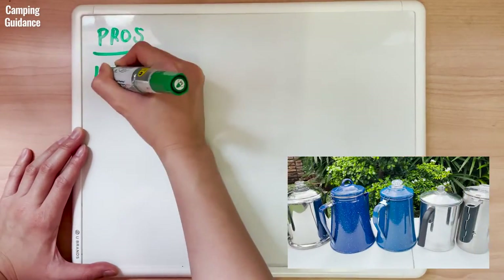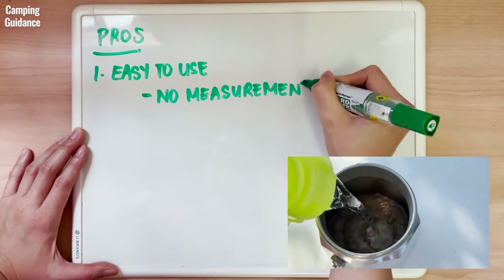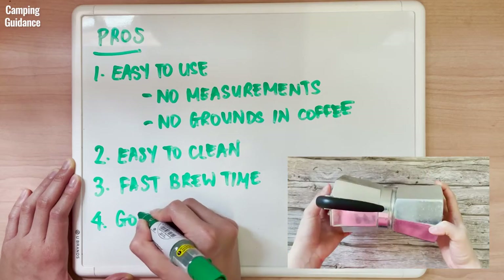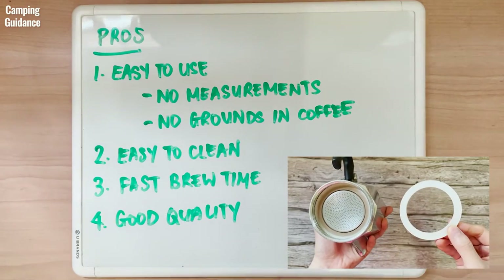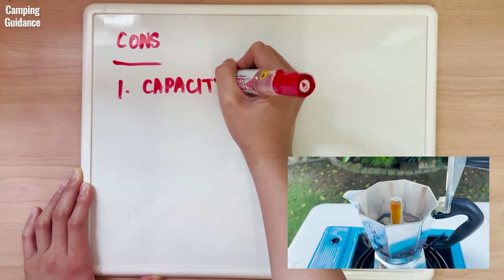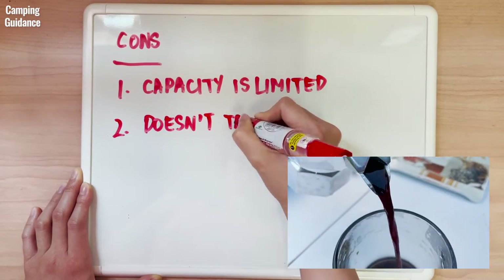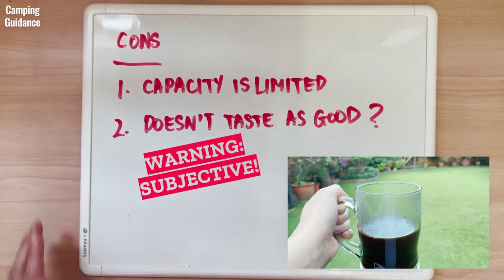For pros, compared to my other camping percolators, the Bialetti Moka Express is much more user-friendly. There's no need to measure the amount of coffee or water, there are no grounds in the coffee, it's much easier to clean, and the brew time is much faster. It's also good quality, made in Italy, and holding up well after years of frequent usage — I only have to replace the gasket. As for cons, for a six-cup moka pot, I could brew only six cups of concentrated coffee; anything less will result in overextraction, so there's not a lot of versatility with capacity on days you might want to drink less. Also, some of my other camping percolators make slightly better tasting coffee, but I'm no coffee expert and this is quite subjective, so feel free to ignore this.